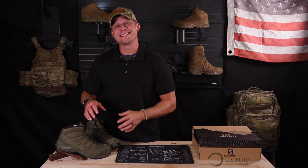Hey, Chase the Recon Actual. I want to talk quickly today about boots from US Elite Gear, specifically the Salomon Forces Mid EN boot.